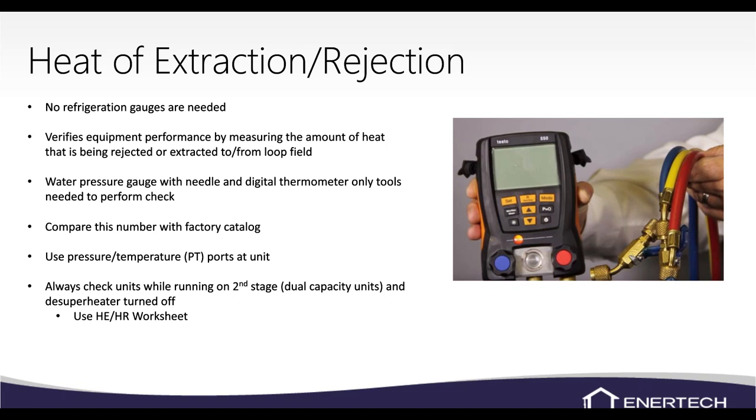We recommend always running the unit in second stage and doing the calculation in second stage. Some manuals have part-load information, but second stage is always recommended. Also turn the superheater off — the newer YT unit has a switch on the side of the control box to turn it off; if you don't have that switch, you can disconnect the pump.